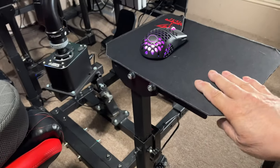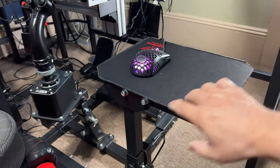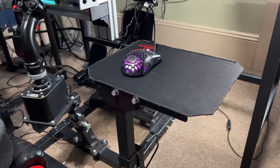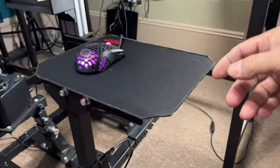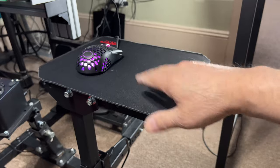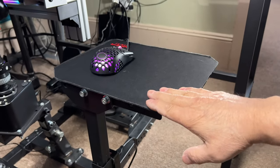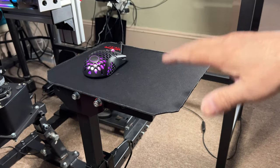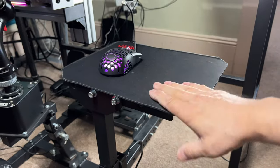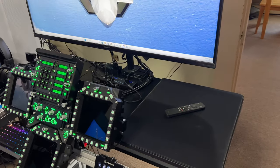I wanted to make a mouse pad, so I had this piece cut — it came with the frame, which I did some cutting and re-welding on. I used some adhesive spray on the back of the mouse pad and on the metal — you've got to let it get tacky, put it on the mouse pad, put it on the metal, stick it down, and it's there forever. That stuff ain't coming off.